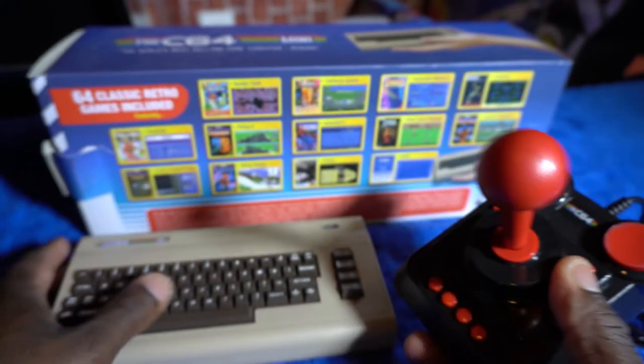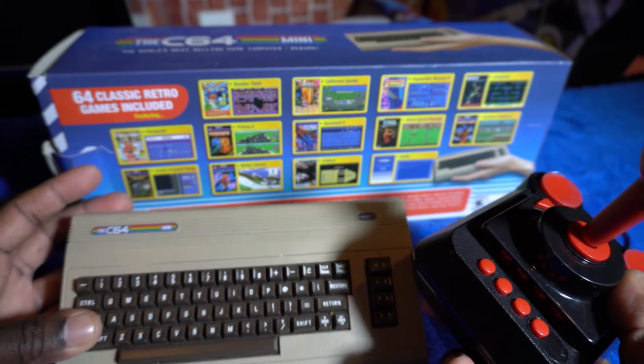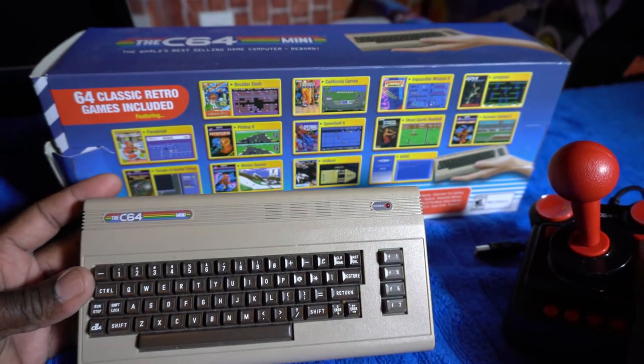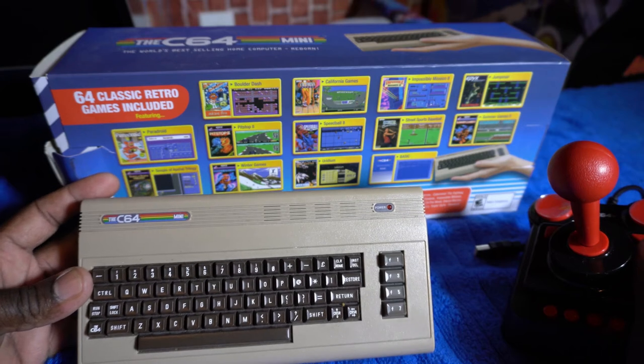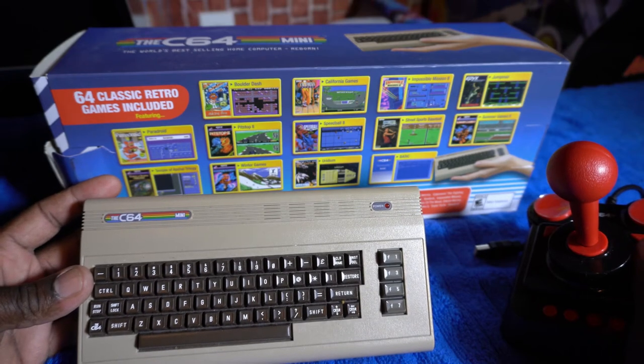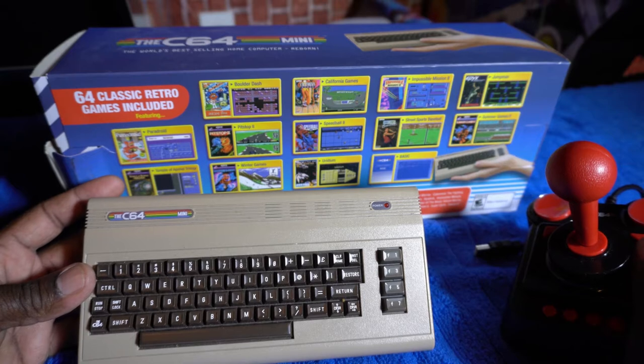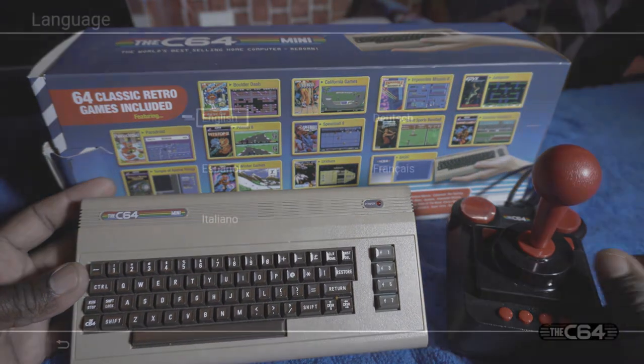Everything feels nice. This is pretty cool to just kind of have sitting there — whenever people come over they always ask if it's real, and clearly it's not. It's a pretty cool looking thing. I think it would have been cool for them to actually include a mini working keyboard — that would have been fantastic. So let's get into a little bit of gameplay.